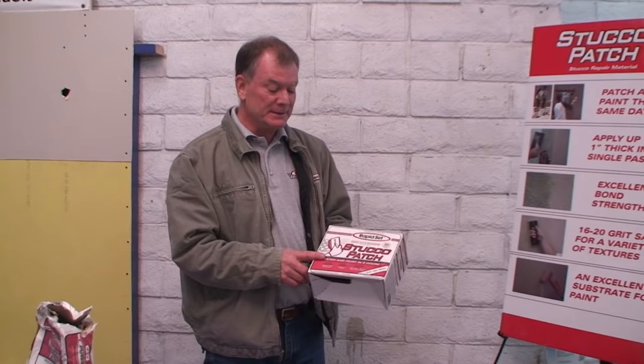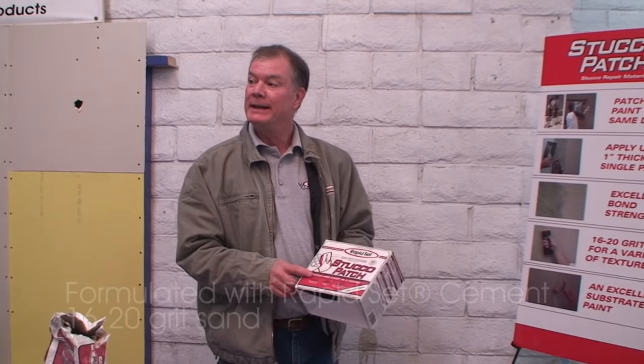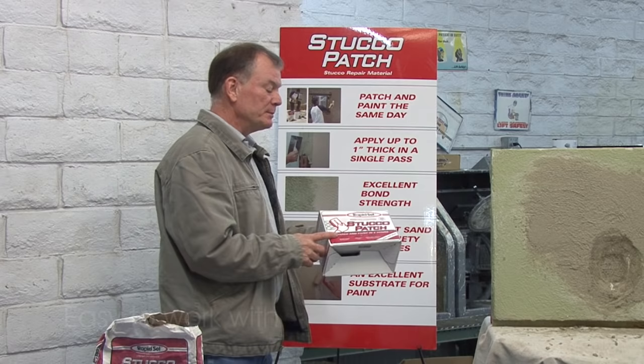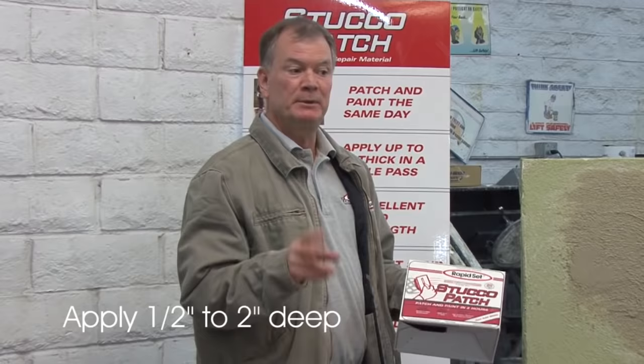I'd like to talk about rapid-set stucco patch. It has rapid-set cement in it, a 16-20 grit sand described by the size of the sand grains, and a polymer that makes it nice and sticky and easy to work with. You can patch from a half inch up to two inches deep in one layer — no need to do multiple layers. You can also do hairline cracks and full-thickness repairs without needing multiple coats.